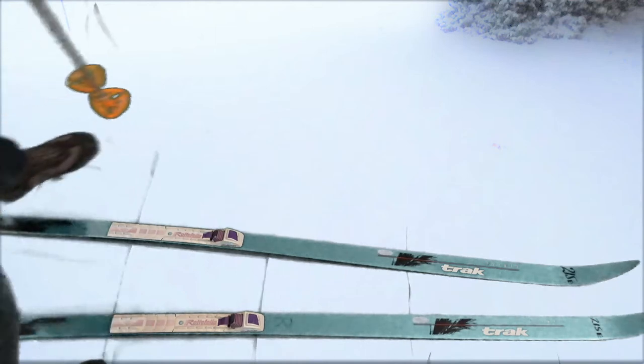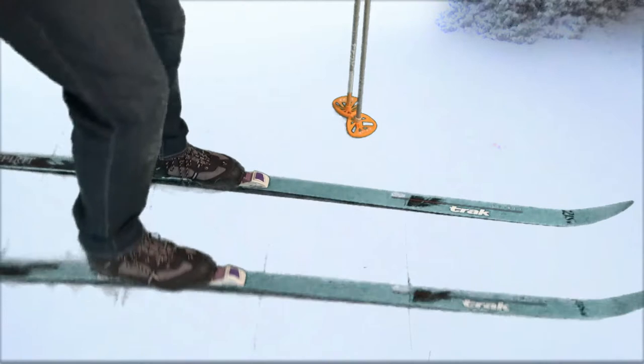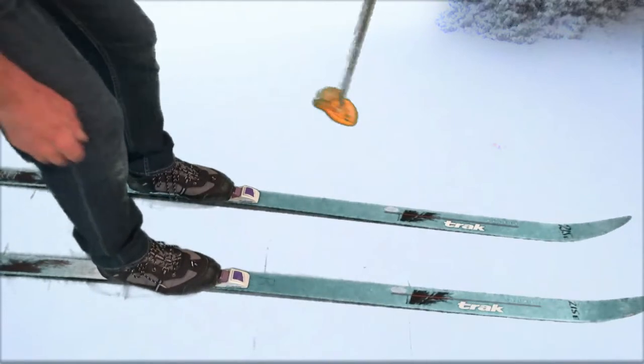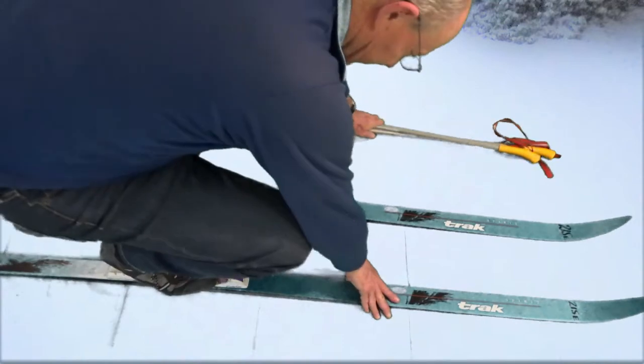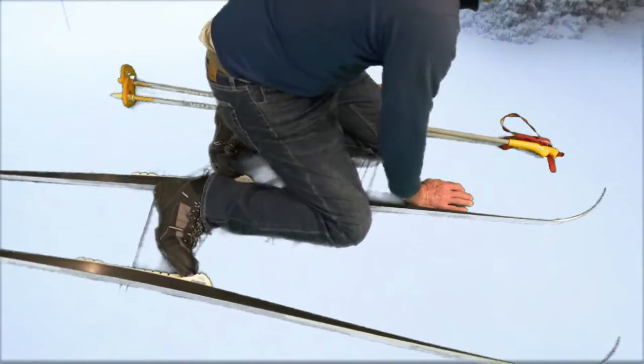This is an example of how to get up out of the snow once you've fallen. I'm going to go ahead and get down. I'll make a gentle way of getting down, but let's assume I fell in the snow — and then slide down.